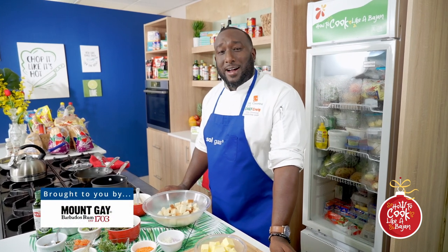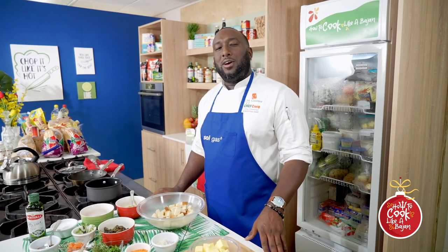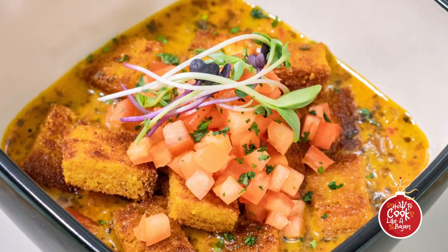Hey guys, welcome back to How To Cook Like A Bajan Show. You may be looking for another chef called Chef Ria, but she's not here — I am here. The first one we're going to start out with today is a nice oyster coconut infused soup, and we're going to be finishing that off with some good cumin purity croutons.